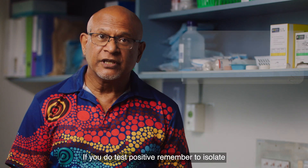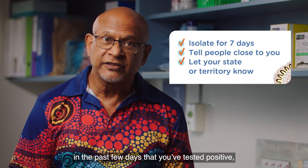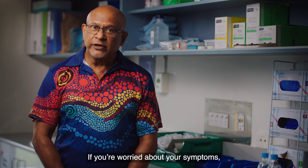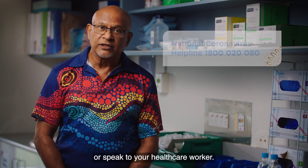If you do test positive, remember to isolate, tell everyone you've been in touch with in the past few days that you've tested positive, and let your state or territory know your results. If you're worried about your symptoms or if you have other health conditions, call the National Coronavirus Helpline or speak to your healthcare worker.